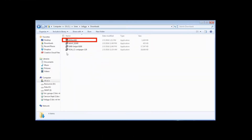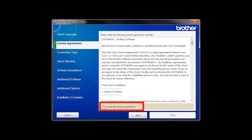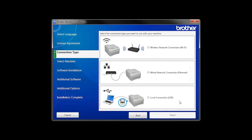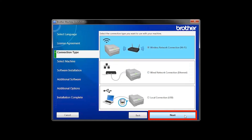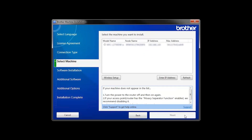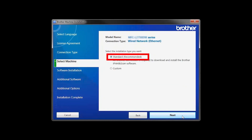Navigate to your installer file and double-click to begin installation. When the device installation window opens, choose your language and click Next. Accept the license agreement and then click Next. Select Wireless Network Connection and then click Next. Once your machine is connected to your wireless network, you can continue with the setup process. Select your machine from the list, then click Next. Select Standard Installation and click Next.